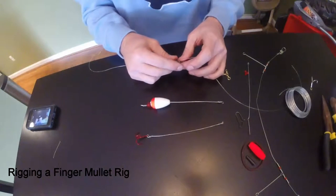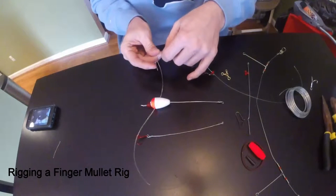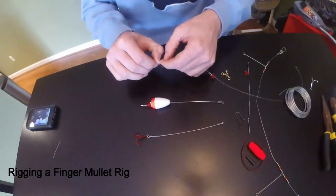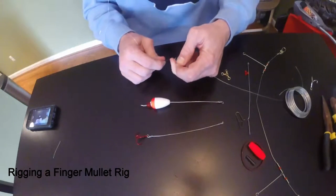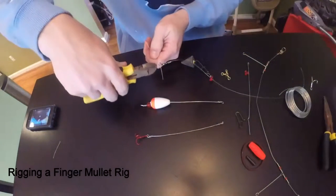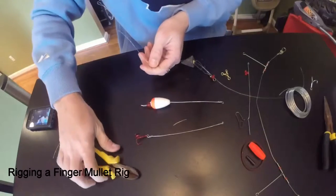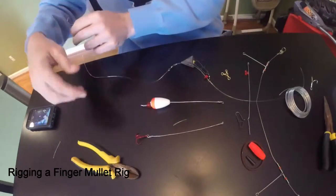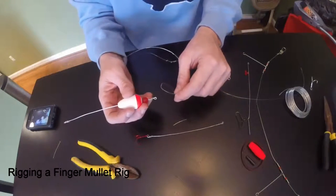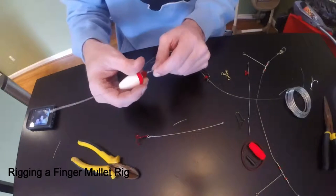You're going to come through your first eye and your swivel, then tie your knot. I'm just going to tie an overhand knot for the speed of the video — everybody's got their own preference of what type of knot they like to use. So I've got my knot tied, put your excess line off, and this feeds down and you're going to attach it to the eye of your mullet rig that you just made.